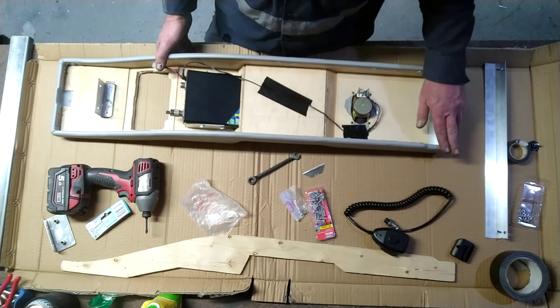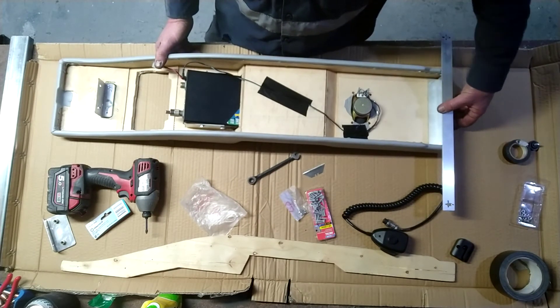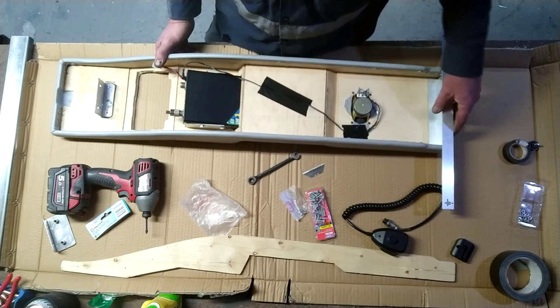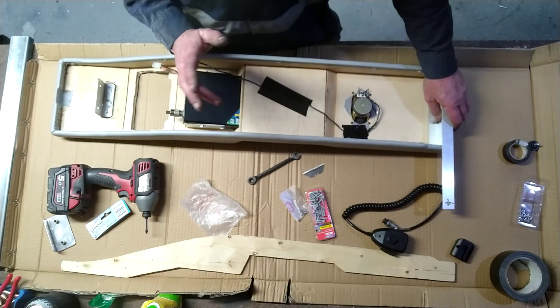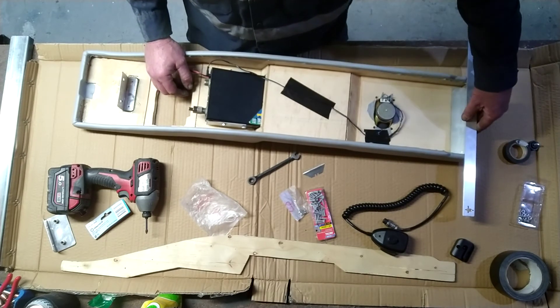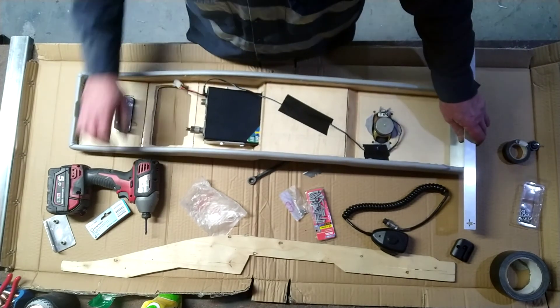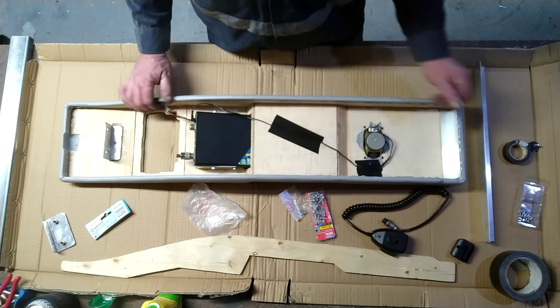The next step now is to do this back section here. I'll work out where the screws are going, paint it, remount, and then we're going to do the fit-out in the car. I'm pretty happy with the way it's turned out so far and I look forward to seeing what it looks like when we're done.